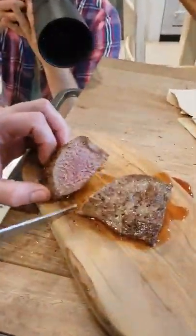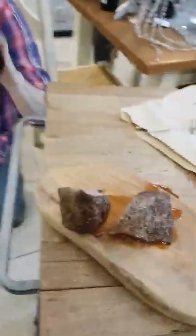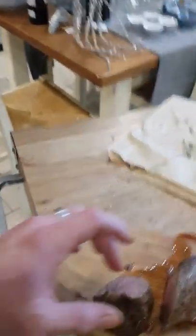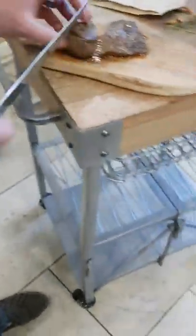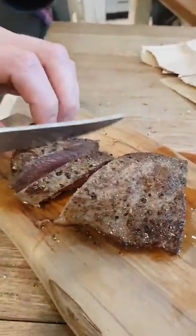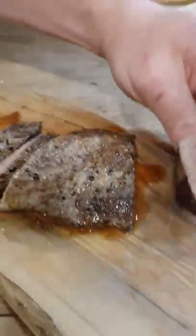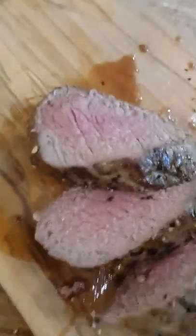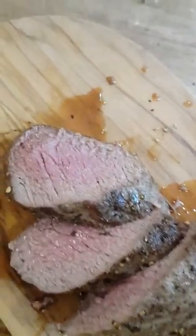So let's have a look. It's well over — I'd say that's medium, isn't it? Yeah, more medium. That was my fault mucking about with the probe. Still smells good. Smells amazing. Yeah, we'll take a medium on that one.